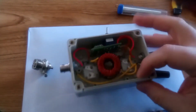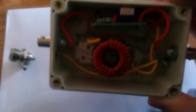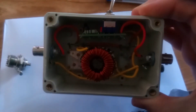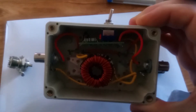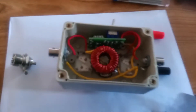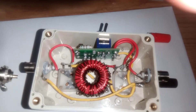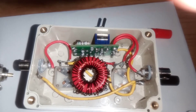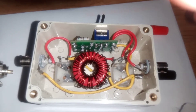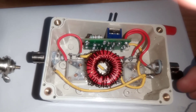This here is the inside of our tuner. Now you can see the inside of it. I'm going to get the binding posts — one on this side and one on the other side.